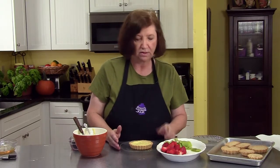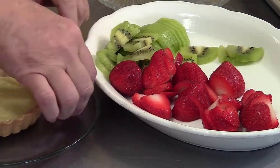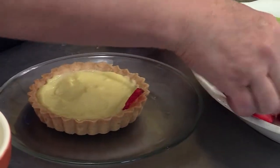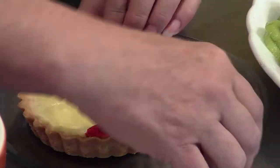I start with a little piece of a leaf there, and I put them all around the edges.